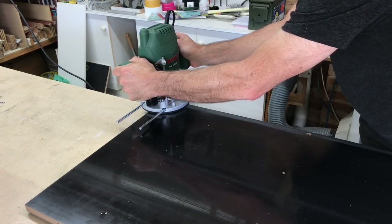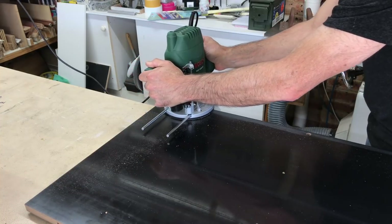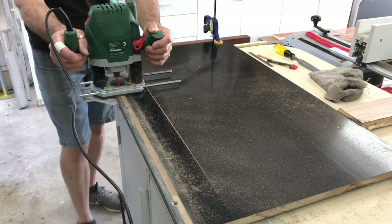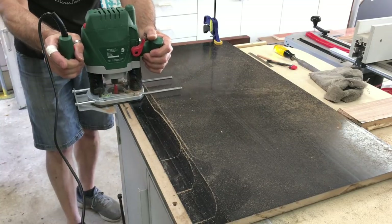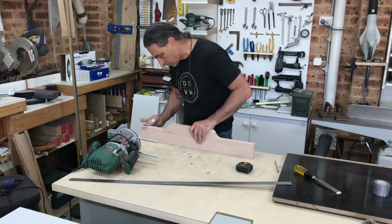I wanted to attach the rear fence with glue, so that meant taking off some of the coating on the MDF because the glue wouldn't stick to it. I used a straight bit in the router with the depth set to about 1mm. A quick sanding and it was ready to fit.